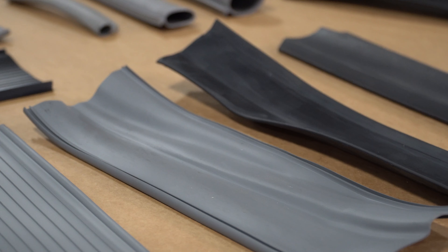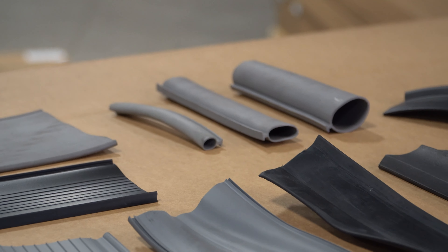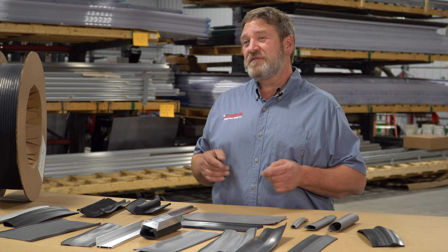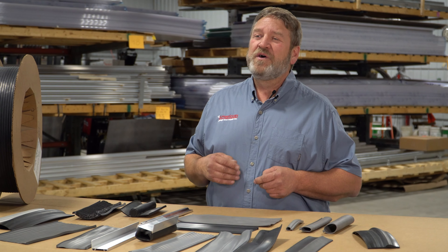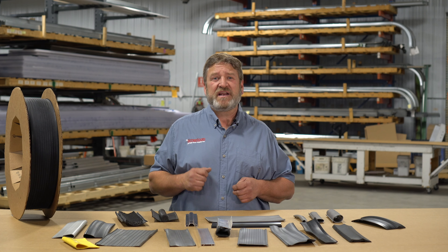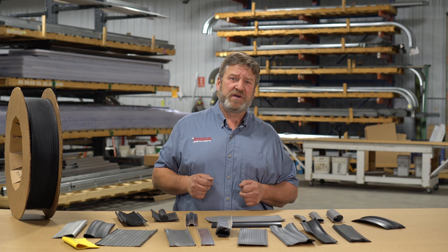American Garage Door Supply carries a large variety of garage door bottom seals that can be shipped the very same day. Our inventory includes hundreds of bottom seals ranging from residential, commercial, or industrial door types, including insulated, non-insulated, sectional overhead, rolling or coiling doors, and a multitude of other door types.